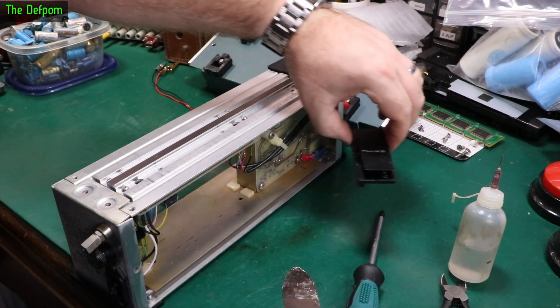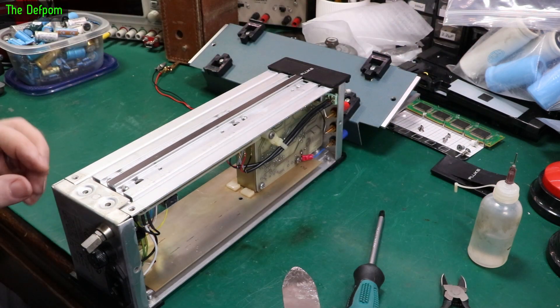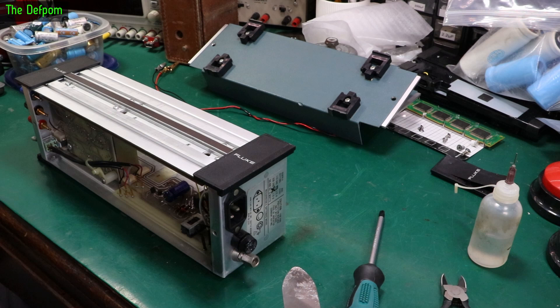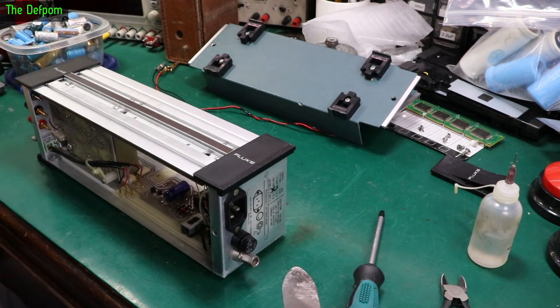I had to basically take the sticker mostly off. I had to use a bit of IPA to get underneath there, because it turns out there are four screws under there. Anyway, that's that, but I've got to do the other side now. I don't like to disturb the stickers because they're factory originals - I don't really want to mess with them, but I have no choice.